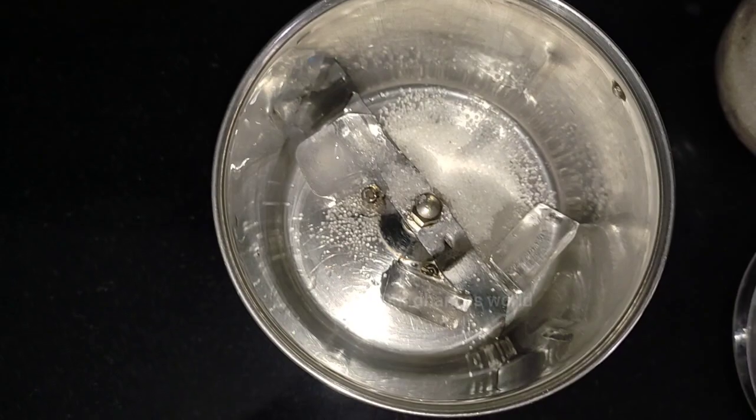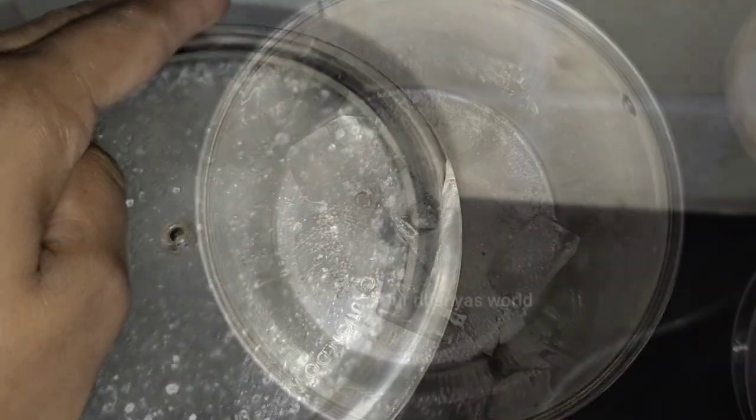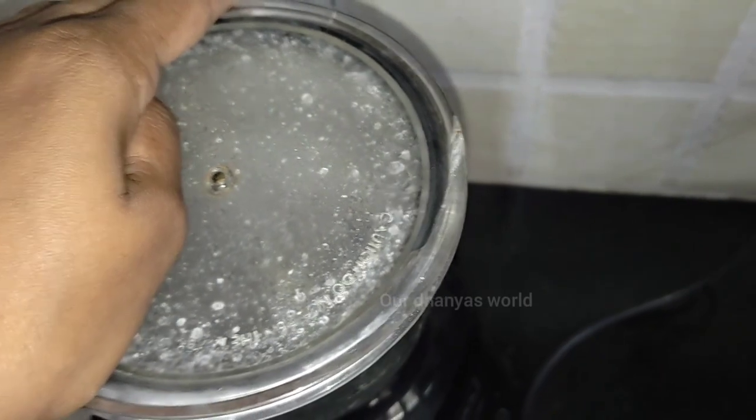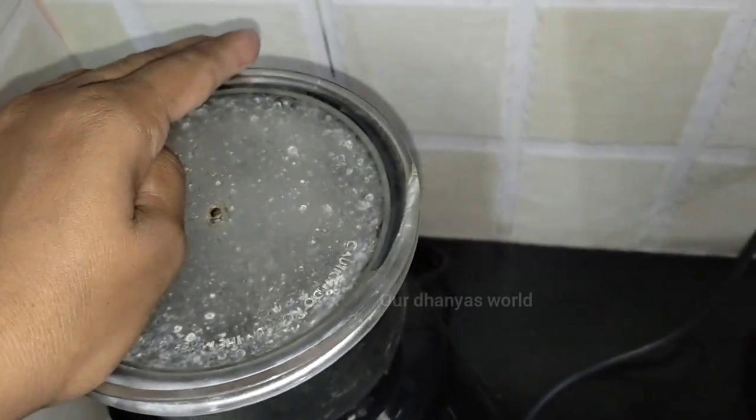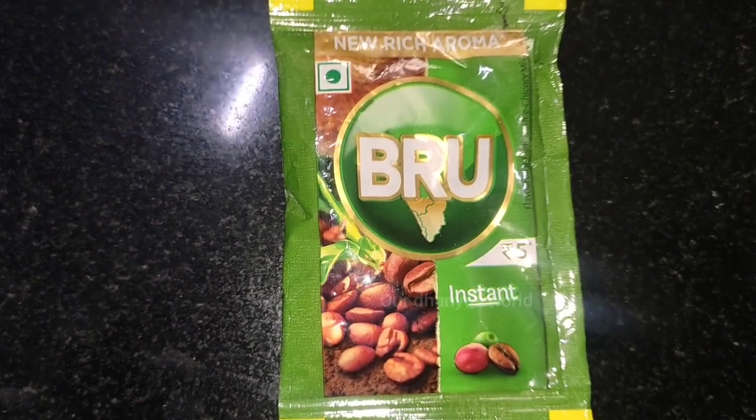I would like to add 3 teaspoons. I would like to add 1 teaspoon. I would like to mix it with a jar. That's why I would like to add a brew of instant coffee powder. We can add any coffee powder.